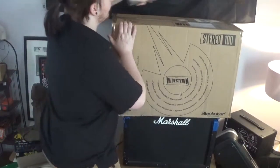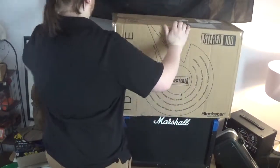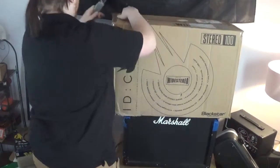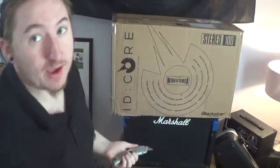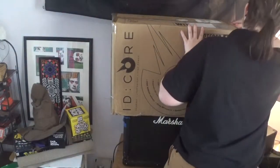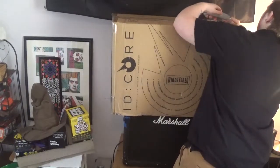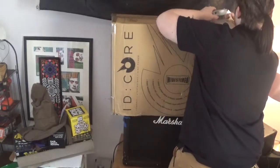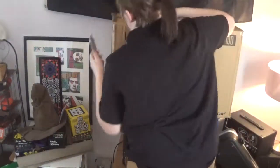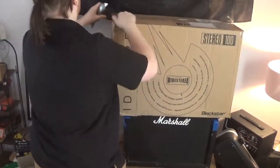I was also able to order a new cabinet, so that's going to take a little bit longer to get here. It should be here in the next couple days, I'm hoping — but it's coming from Germany, so we'll see.